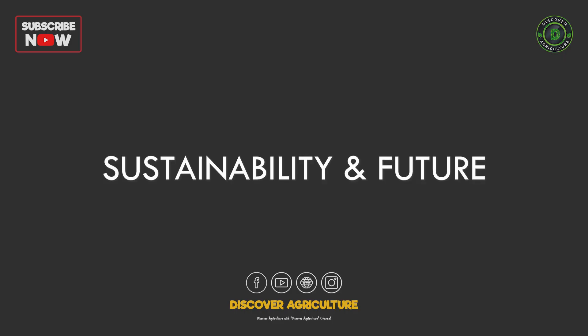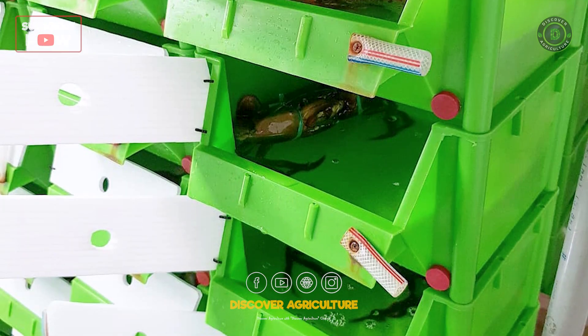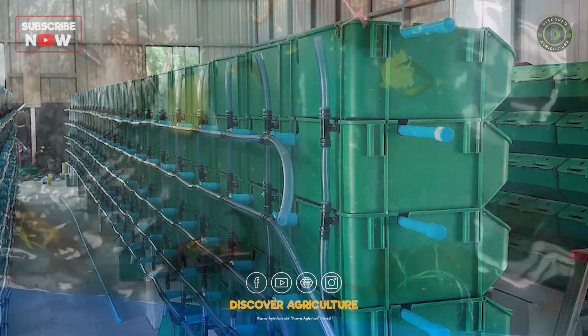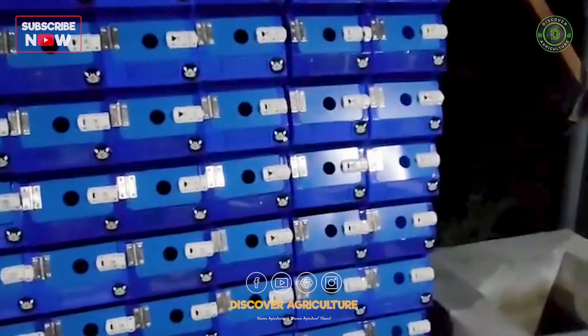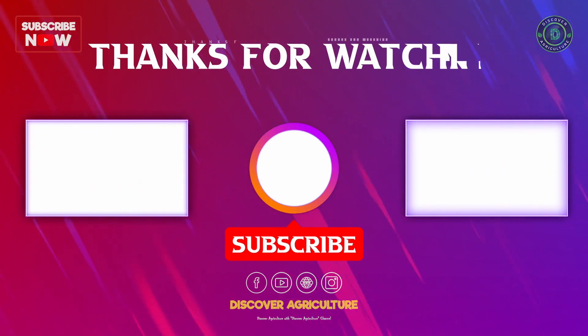Sustainability and Future: By adopting vertical crab farming, we reduce pressure on wild stocks and produce fresh seafood near consumption centers. This method is shaping the future of aquaculture. Would you like to start a crab farm in your backyard or shed? Share your thoughts in the comments below, and don't forget to subscribe to Discover Agriculture for more innovative farming ideas.